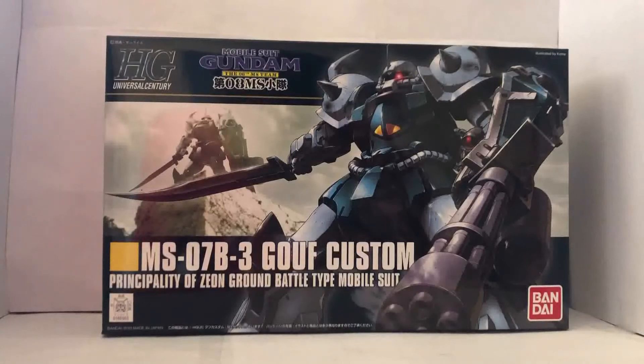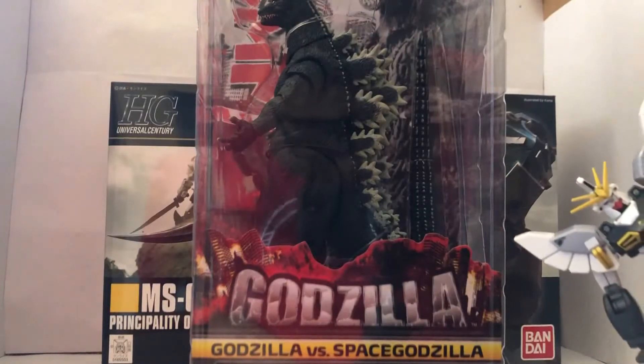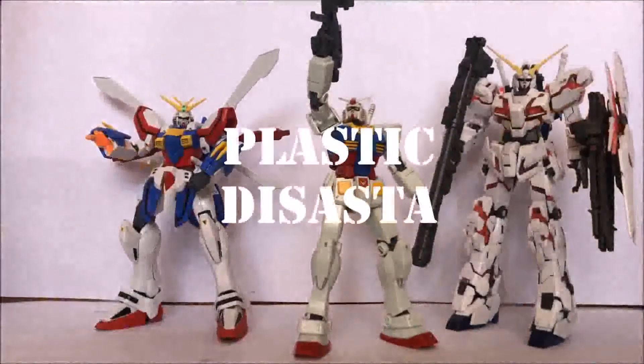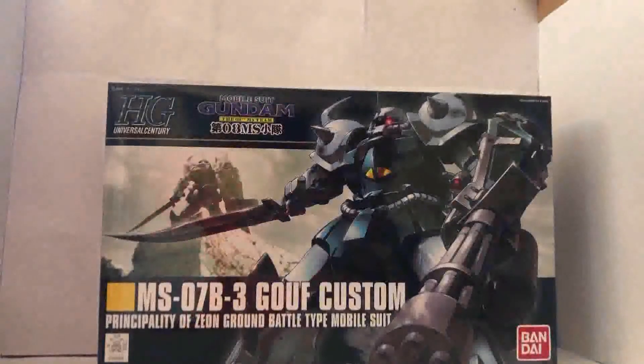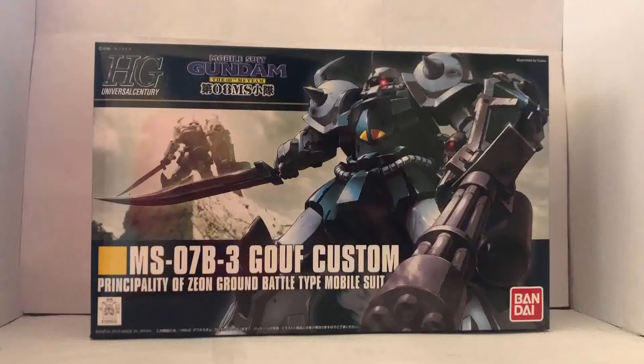All right, time to bust this thing open and... wait, how'd you get here? Who did this? Was it you? Look, I've already told you Godzilla comes later. How many times are you going to keep doing this to me? Sorry, I didn't see that, guys.